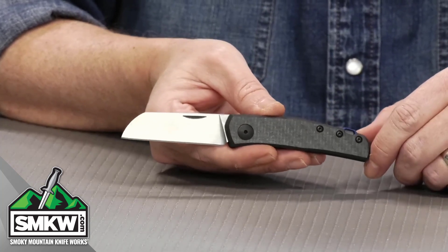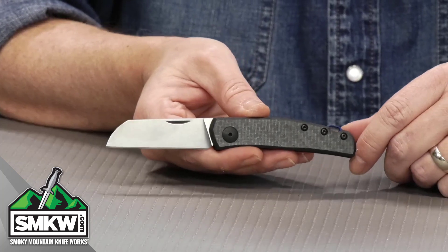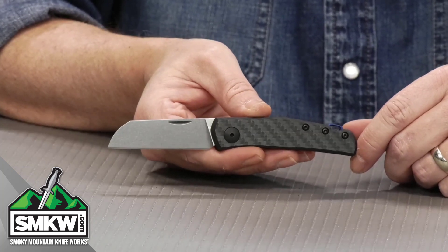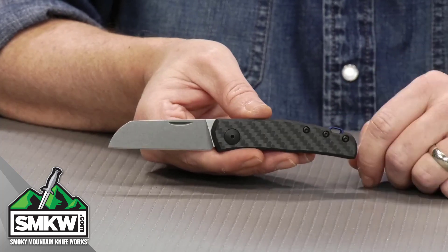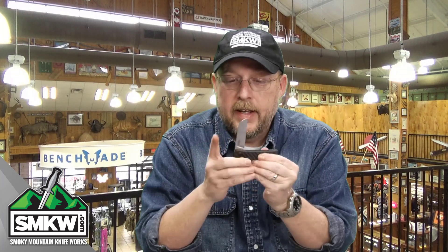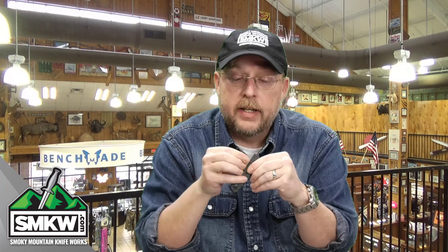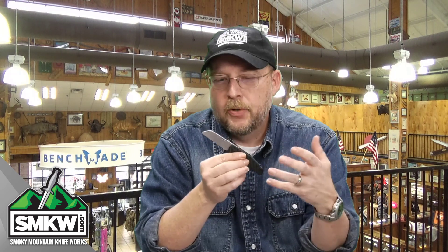The ZT 0230 closes down to 3.7 inches. It is 6.2 inches overall, and it weighs a minuscule 1.8 ounces. This knife is made in the USA by Zero Tolerance. It is basically a modern slip joint knife from ZT.